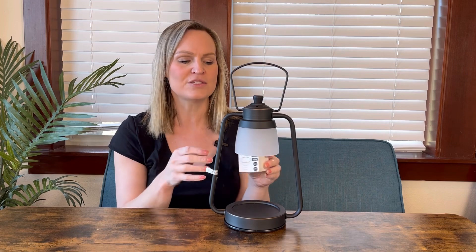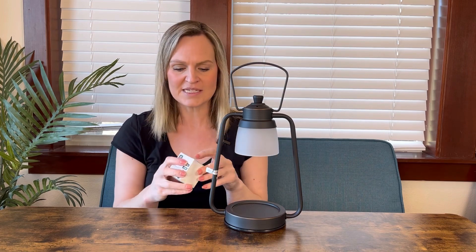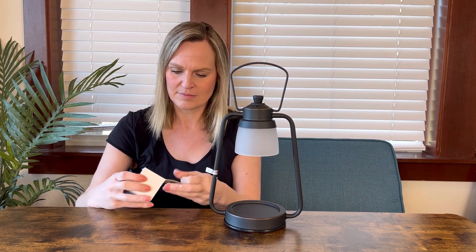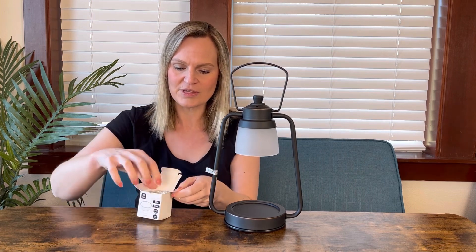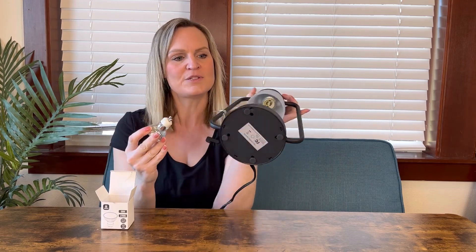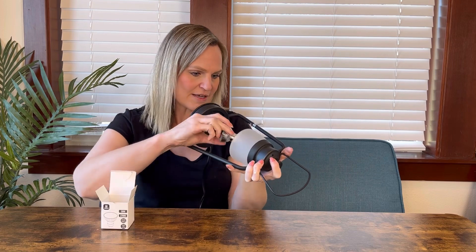It comes with two light bulbs in these boxes, so when you get it you need to insert the light bulb. Make sure it's not plugged in, then go ahead and open it. You do not want to touch the bulb with your fingers. It has two holes that just slide right into the bottom of the lamp and then you twist.